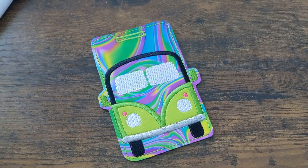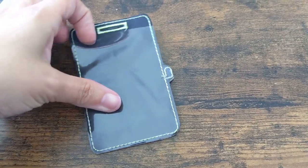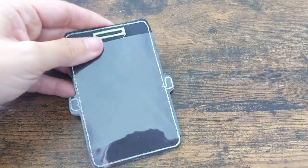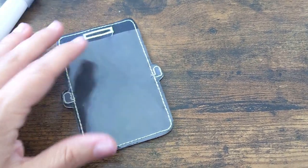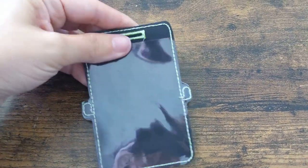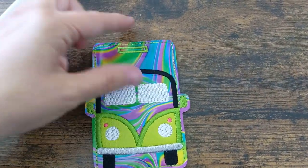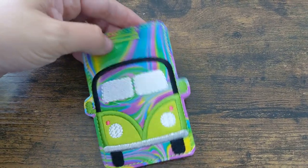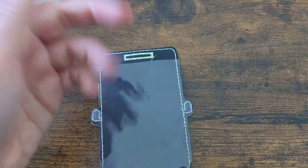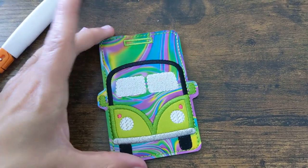Here is your completed project after taking it out of the hoop and trimming from the front and from the back. You've got your little vinyl window pocket to put an ID, badge, or a piece of paper with your name or information on it. Since I stitched the buttonhole, I used my craft knife to slice right through it, and you can stick a plastic snap badge clip right through there. If you didn't use the buttonhole, there's plenty of room to put an eyelet if you want to hang it from elastic or a piece of leather. That's your finished project.